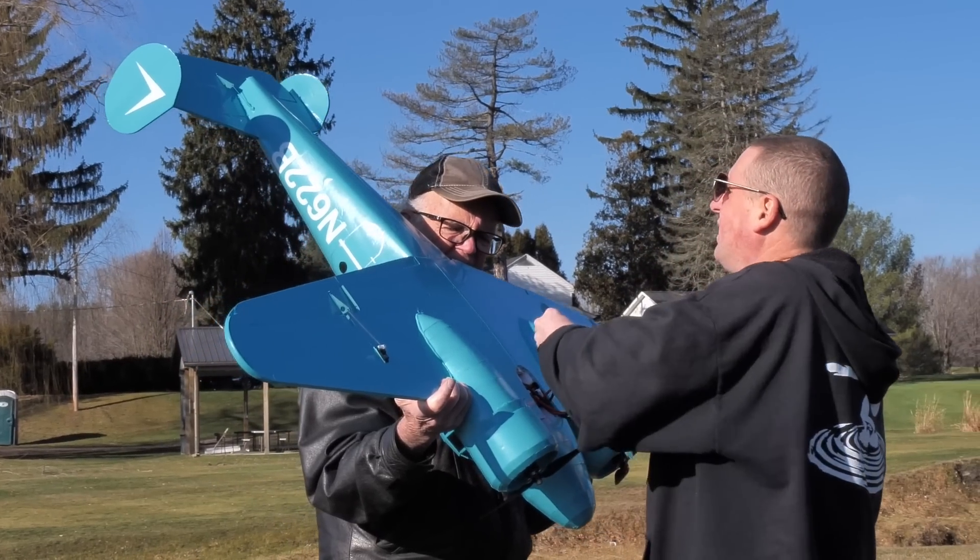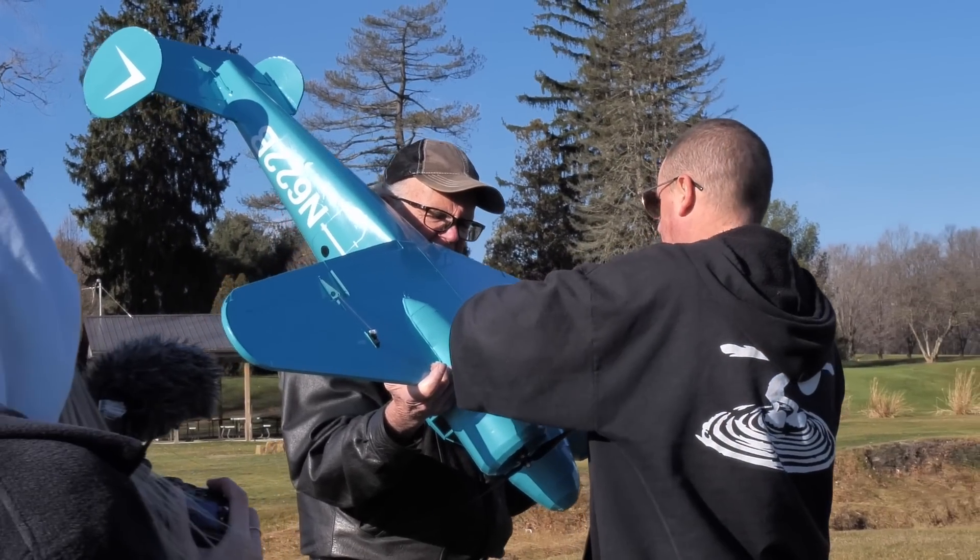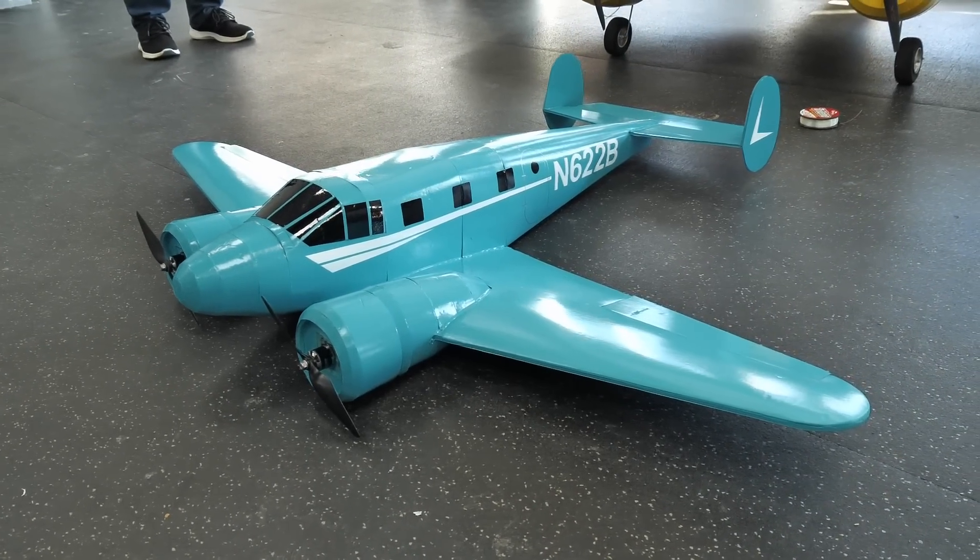In the comments, a lot of you guys wanted to see really badly the one that we have available in the store for you to build. We heard you. Our good friend Jason McQuiston, he took some time out with his father. They finished off one, they painted it. We're going to be doing a flight review on that today.